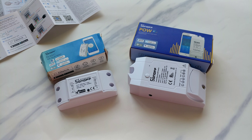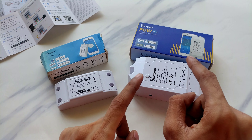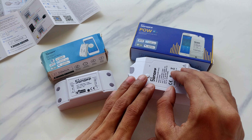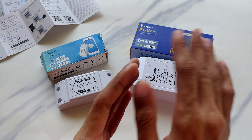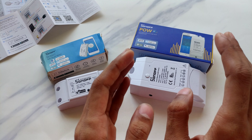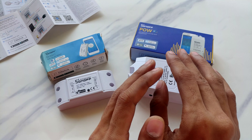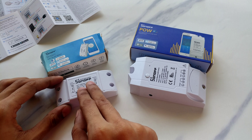Today I have a special device for you. This is a Sonoff power measuring device that you can connect to your home and measure the power consumption. There is even more to this device — it is a Wi-Fi control switch, so you can quickly switch your devices on and off using your smartphone.